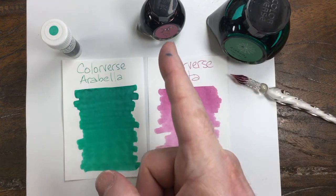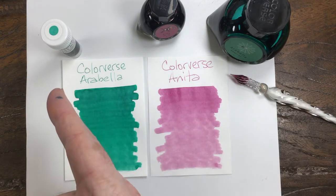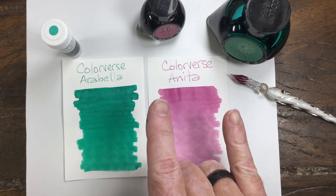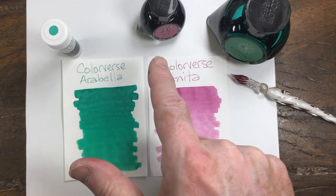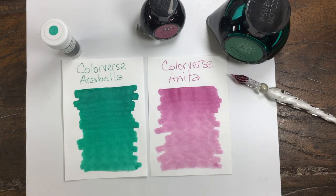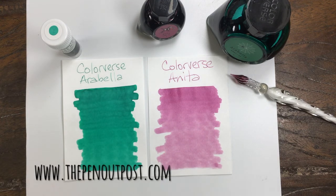Arabella and Anita — Arabella is available in a three-milliliter sample, and they also come in a two-bottle set: 65 milliliters and 15 milliliters, at the Pen Outpost on eBay and thepenoutpost.com. Thanks for watching.